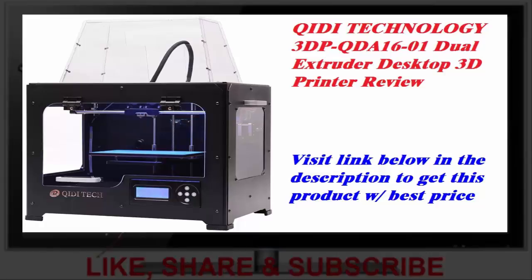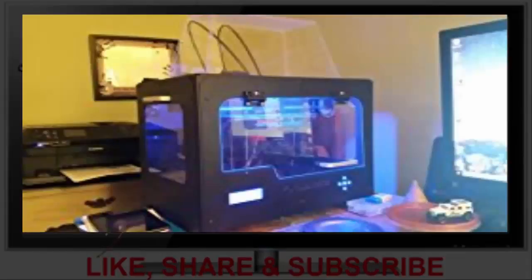The only thing better than the printer is the support from QIDI. The QIDI is a dual extruder metal frame 3D printer with heated bed. The design is simple and effective. The build quality is solid and true.